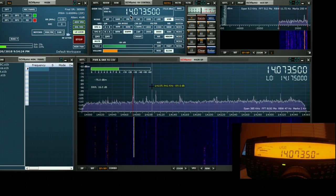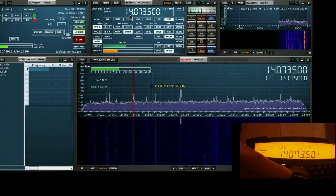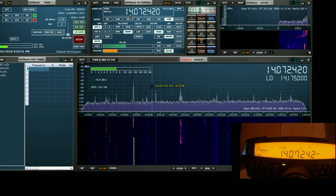Conversely, if we change the tuning on the rig itself by moving the dial, we find that SDR-UNO will follow us. So we have bi-directional sync between the rig and SDR-UNO.